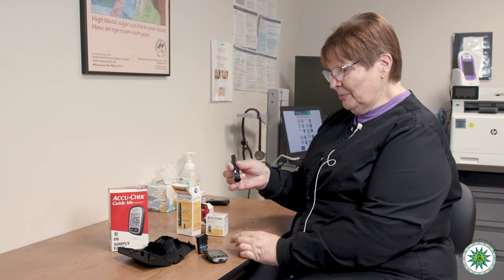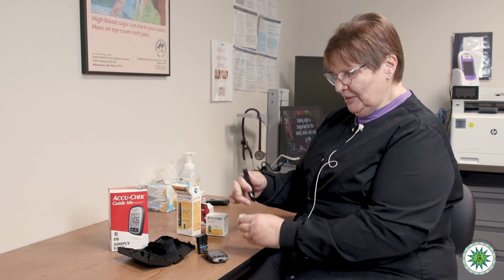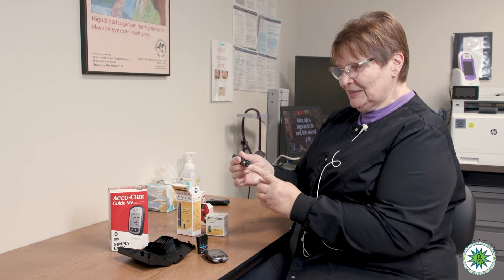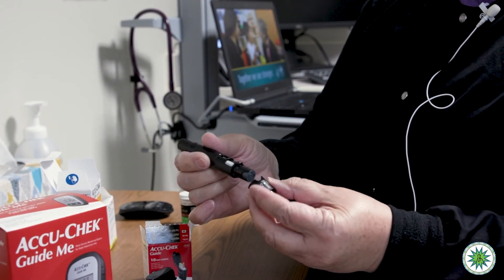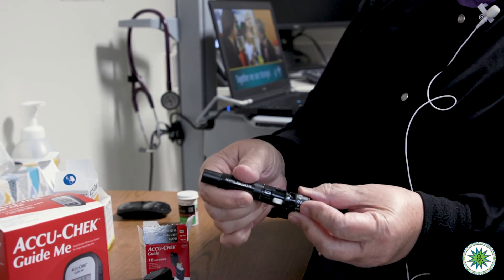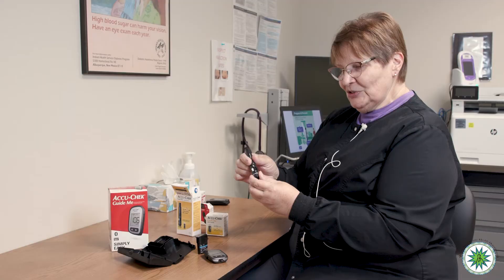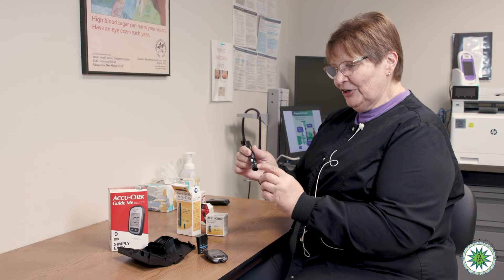To load the drum into the device, you pop the cap off, put the white end of the lancet drum into the device, and push it in flush. It can't stick you at that point, so you can push it all the way in, line up the notches, and put the cap back on. The numbers on the bottom tell you how deep the lancet is going to puncture into your finger.